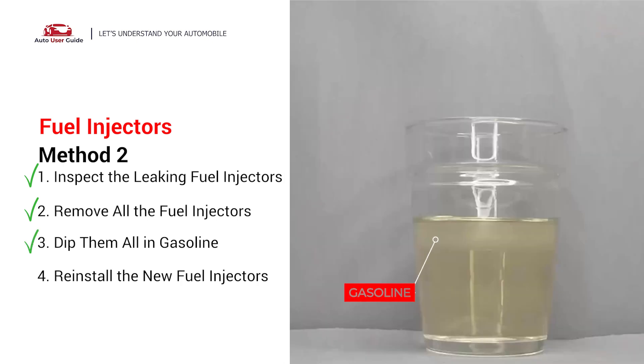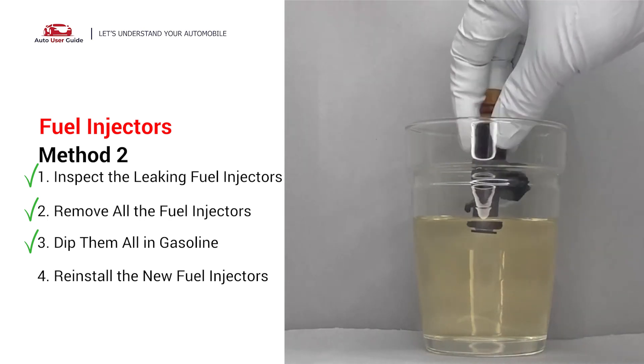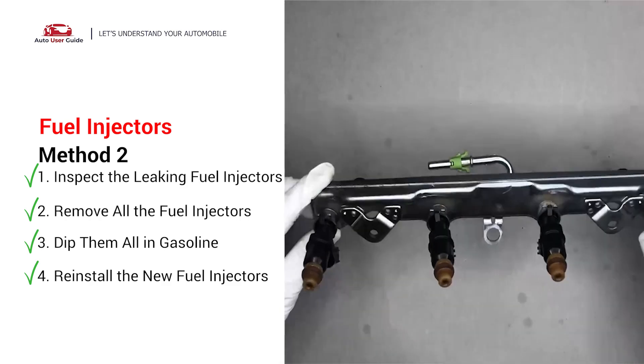To prevent leaking, get some gasoline, put it in a cup, and then dip the new fuel injector into it so the seals get wet with gasoline — it will go in and won't leak. After that, just slide all the new fuel injectors in.